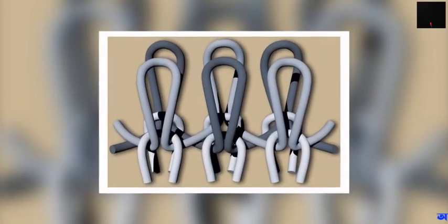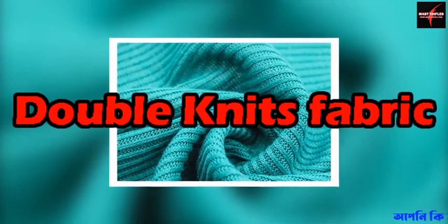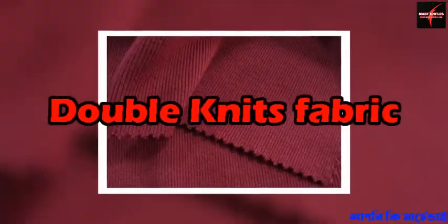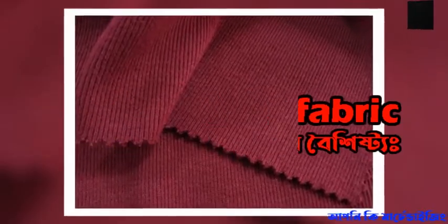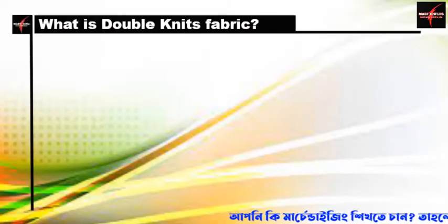Hello, welcome to my channel, my factory. I am going to tell you about double knit fabric. What is double knit fabric?